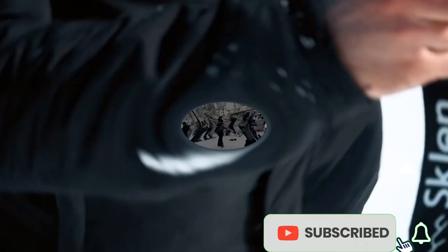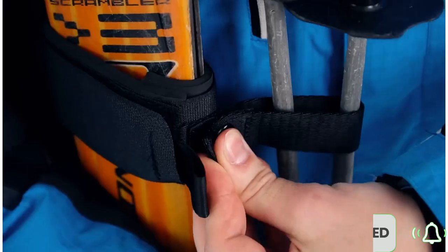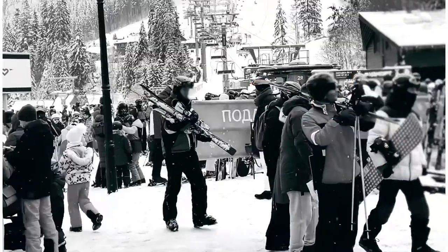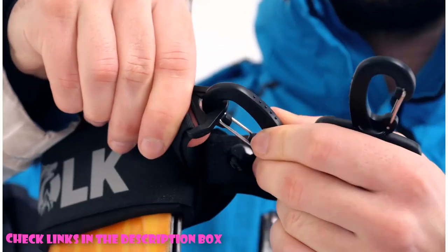Today I will tell you about the Best Sklone Ski Strap and Best Volk Ski Strap Pole Carrier. If you want to buy these products shown by me, you can buy them from the link in the description box of the video. So let's take a look at the products and buy them easily.